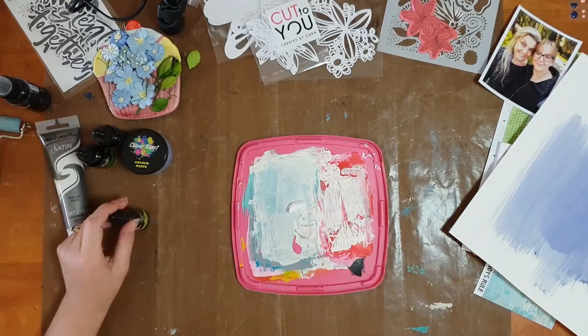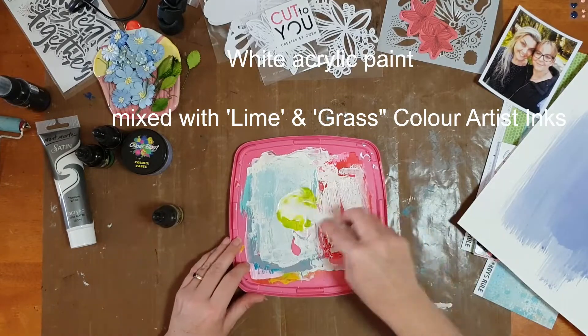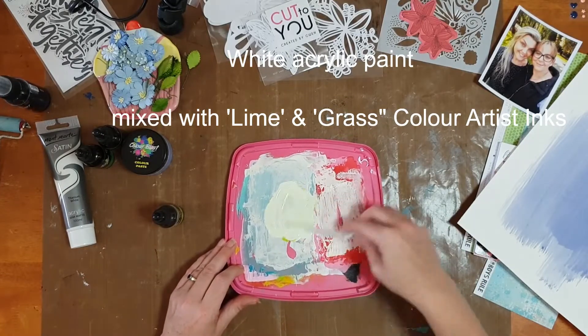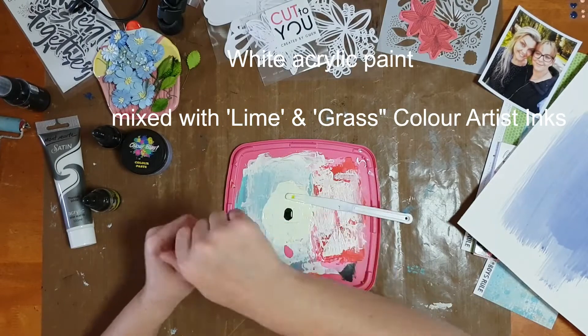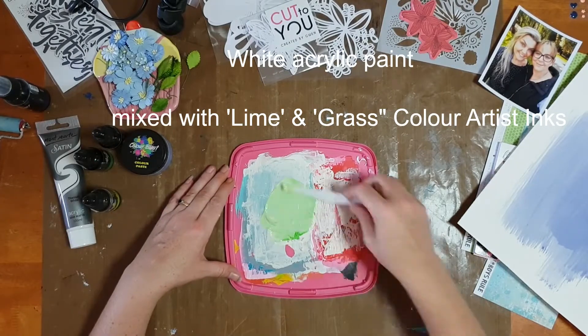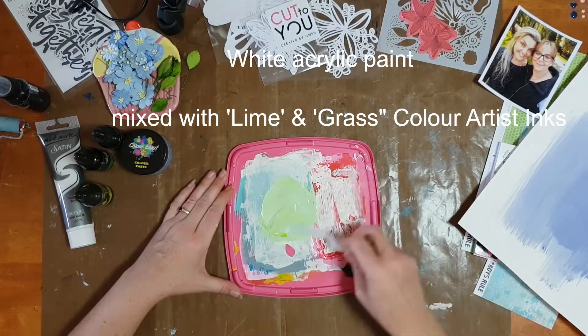I took the color spray, which was indigo — the reason I chose indigo was because it actually matched the color highlights I had in my hair at the time. I tipped it into a disposable cup and used a wide number four brush to brush it over my background, then dried it off with a heat gun.